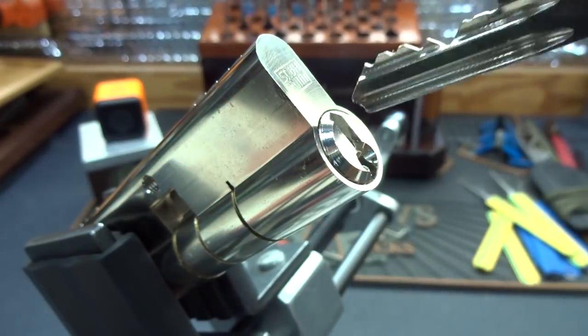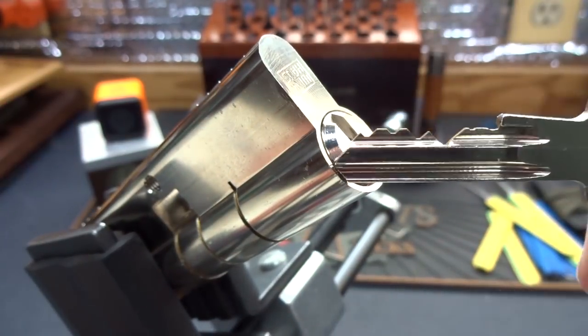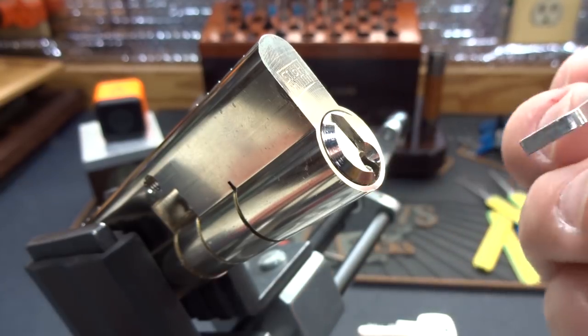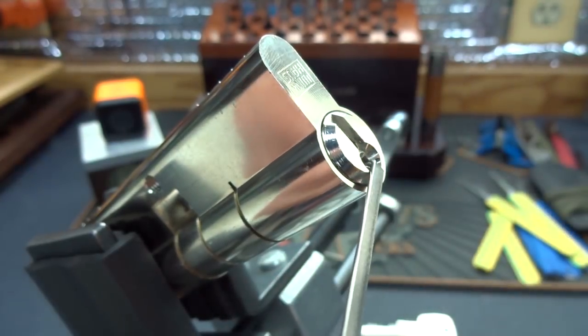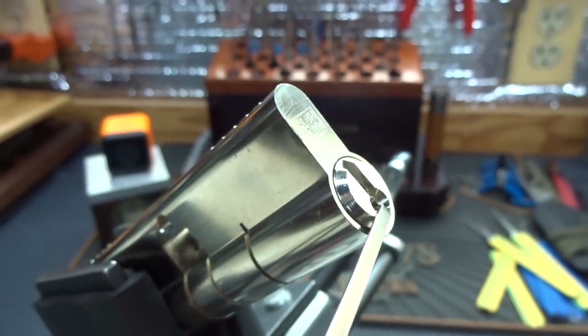All right, that ought to hold it. Let's just make sure I didn't pinch anything. That seems to work okay. All right, same key, same lock. Let's see what we got going here. I'm going to try bottom of the keyway, since I can't use that. I'll tell you what, I'm going to pick from this side and go counterclockwise. That way I can kind of keep my finger out of the camera frame, hopefully.